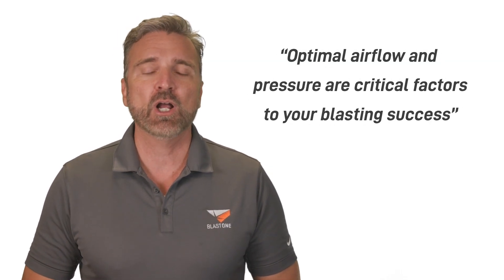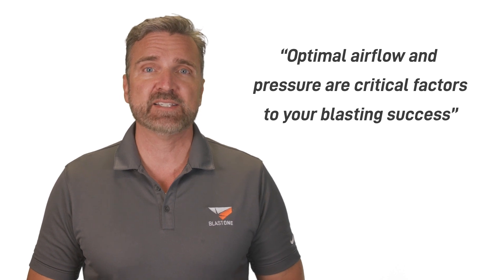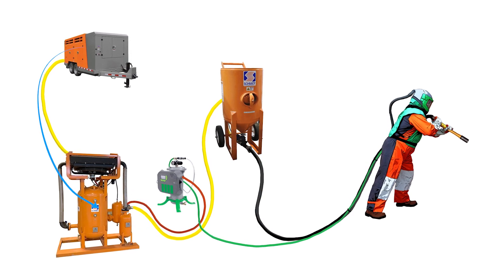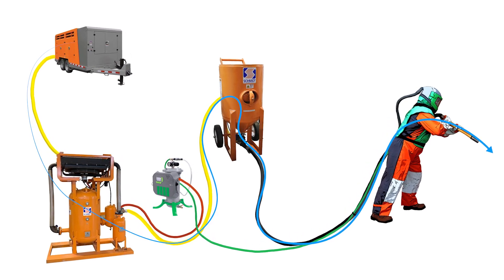In the previous video, we established that optimal airflow and pressure are critical factors to your blasting success. The first step in ensuring optimal CFM and pressure was choosing the right size compressor for your specific setup. This mindset of optimizing flow and pressure now carries forward through all subsequent links in our equipment chain. Strategic compromises that reduce flow and pressure will be made, but only where the compromise actually improves safety or increases the efficiency of the blaster or our abrasive.